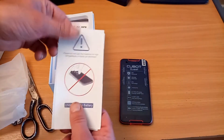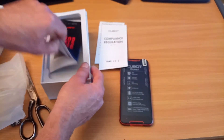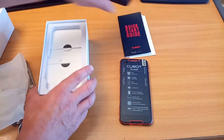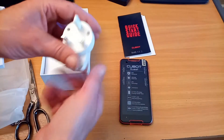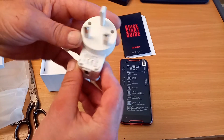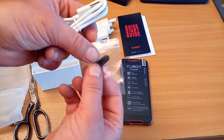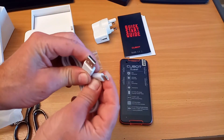What else do we have here? We have the instruction manual — regulations and all that. You don't really need the instruction manual once you've used one Android phone; they're all the same. UK charging plug, that's 5 volts 2 amps, a SIM eject needle, and a Type-C USB charging lead.